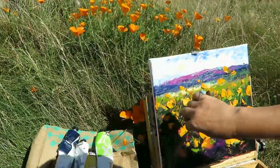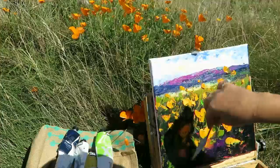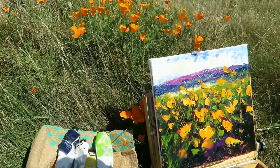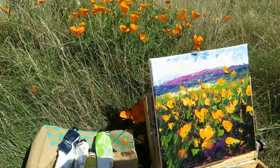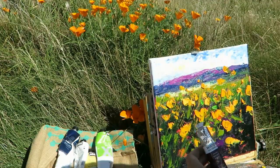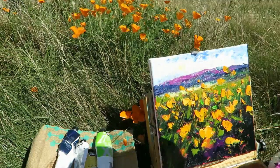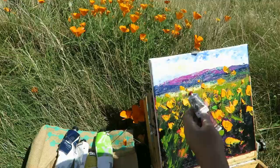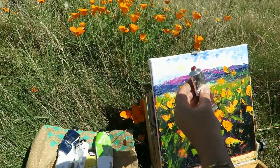I'm just trying to get some of those grasses here. I'll just scrape a bit of some brown. I'm just trying out this colour — Indian Red.